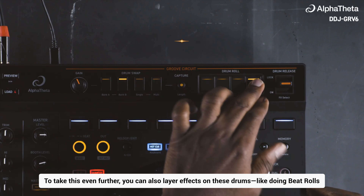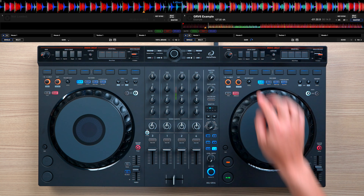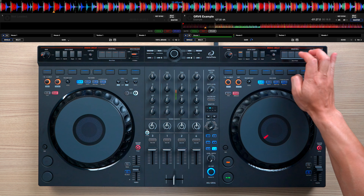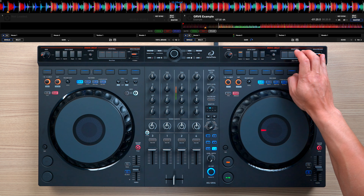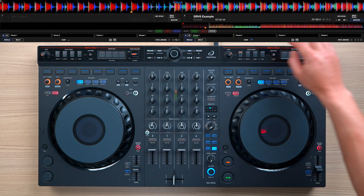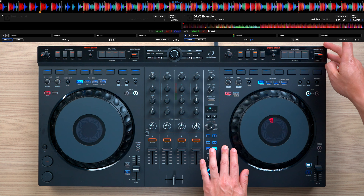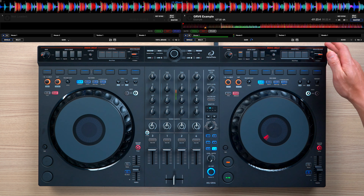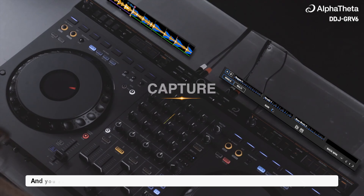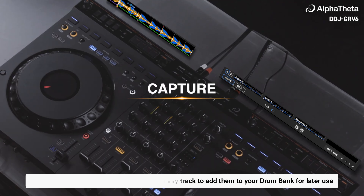To take this even further, you can also layer effects on these drums, like doing beat rolls or using the drum release effects. You can even capture the drum parts of any track to add them to your drum bank for later use.